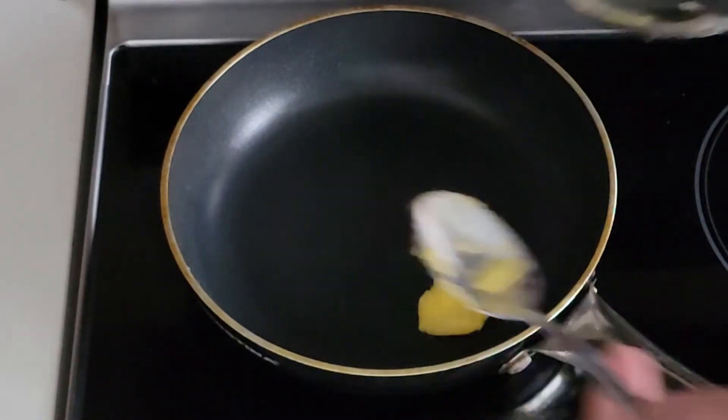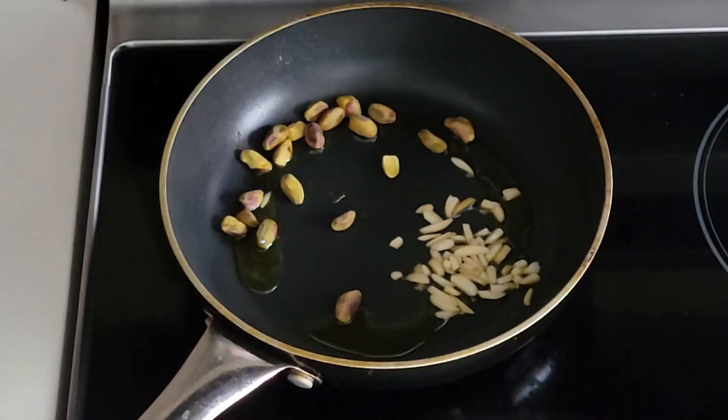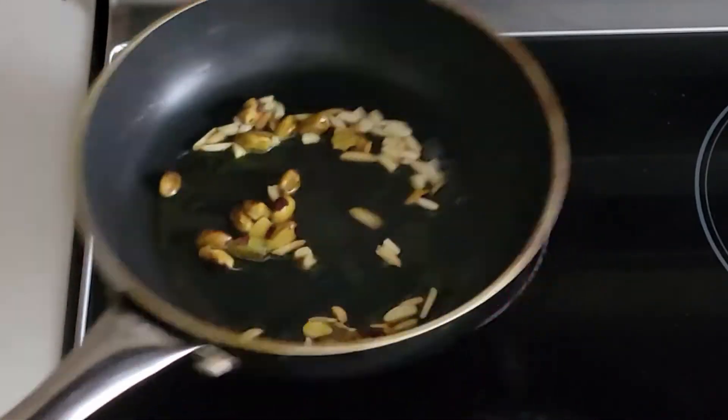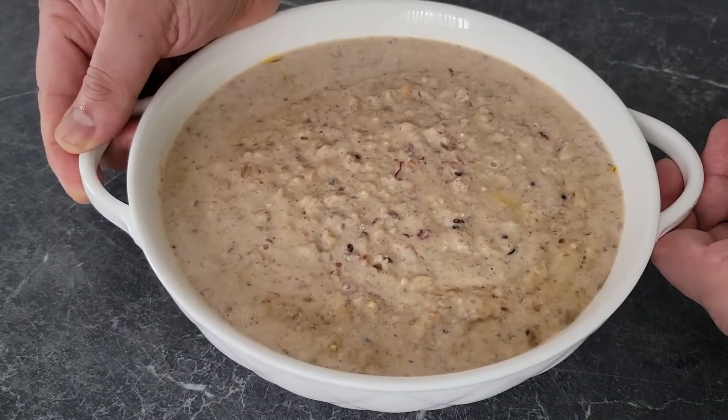On medium heat, add a teaspoon of ghee — this step is optional. Toast a tablespoon of almond slivers and pistachio for a couple of minutes, then add that to the kheer.